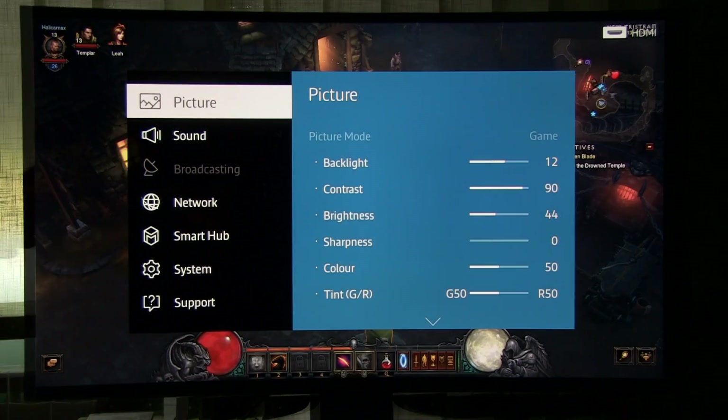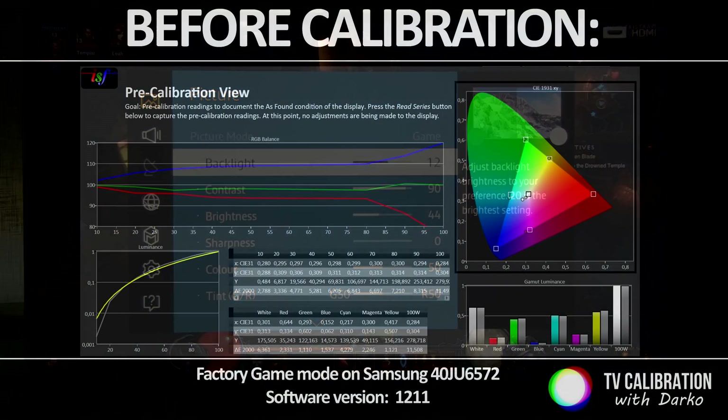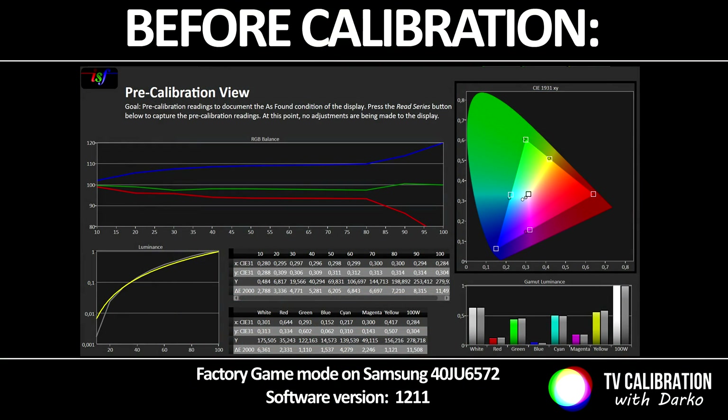Let's go to Picture. By default, when you enable game mode you are in picture mode Game and you cannot change this. The picture by default is not very precise — there is too much blue, gamma is too low, and overall brightness is too high.